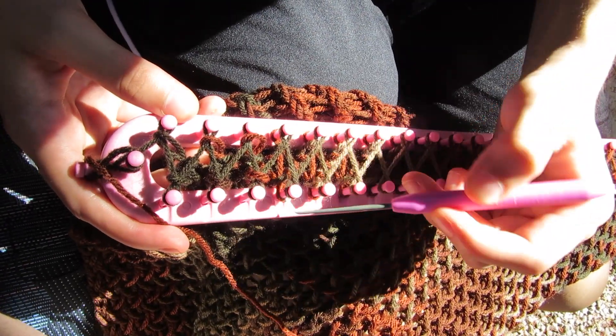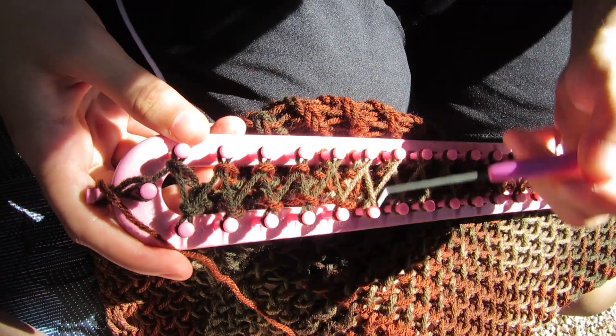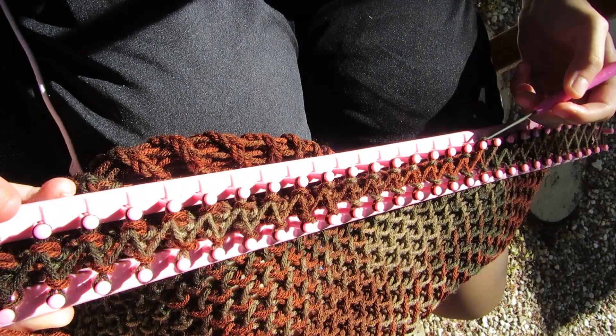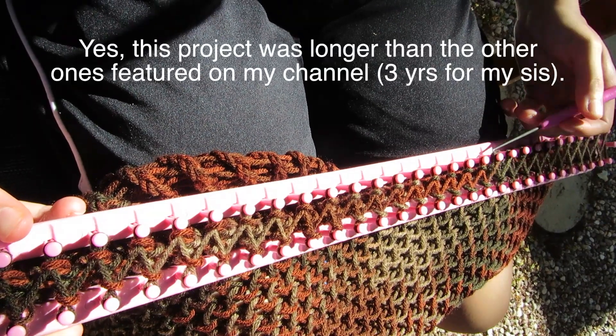Once it's long enough, I'll show you how to cast off those stitches. If you ever try this project, I would really like to know how yours turned out, so just leave a comment down below and you'll make my day.